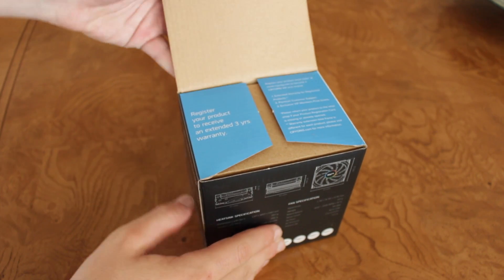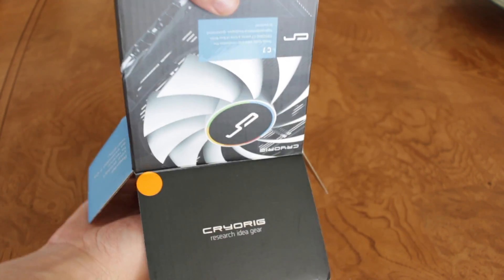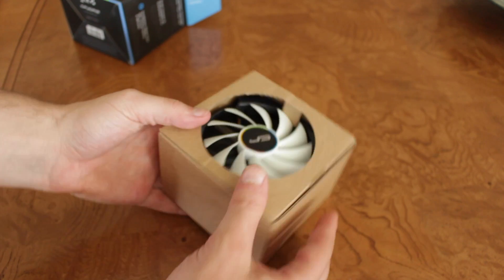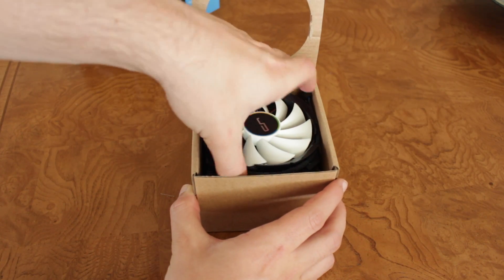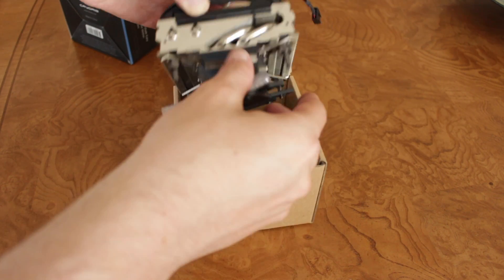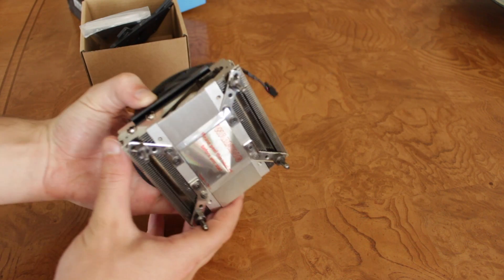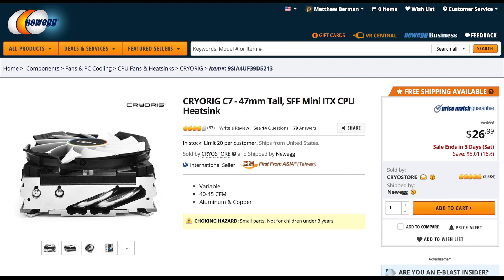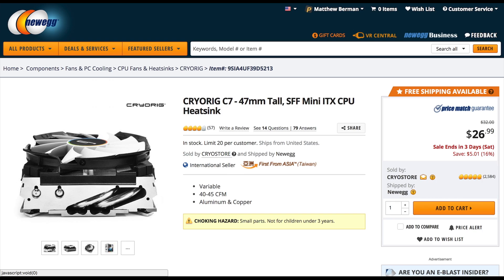So let's start out with the basics — what is this thing? The Cryorig C7 is a compact CPU heatsink designed to work with all LGA 1150x Intel CPUs and all modern AMD CPUs. Please note, if you plan on using this with a Ryzen CPU, you will need to request one of Cryorig's AM4 upgrade kits, which are free and available directly through the Cryorig website. In terms of pricing, the C7 is currently only $27 on Newegg.com.